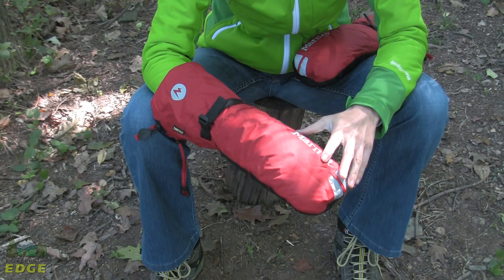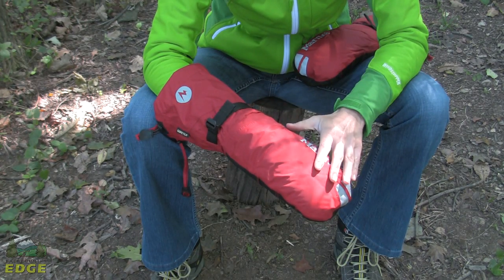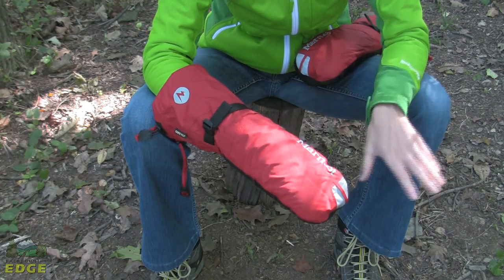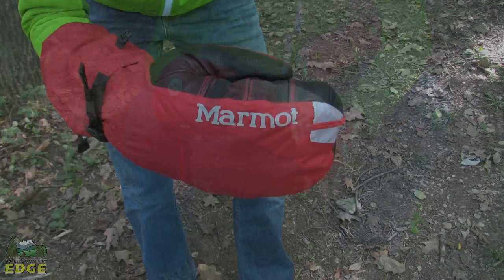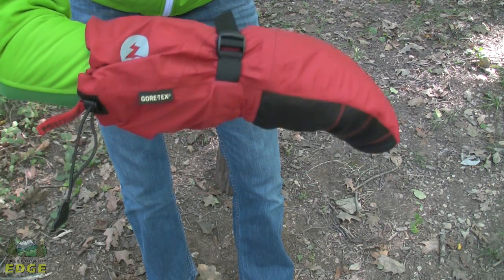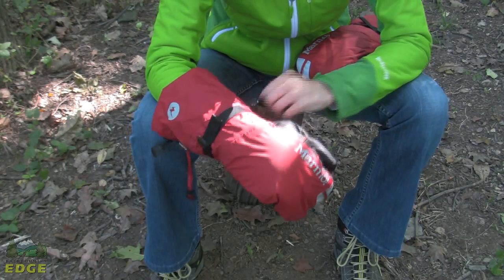The 8,000 meter mitt is a component mitt, so you've got an inside piece of insulation — a separate mitt that's going to come out, which we'll take a look at in a little bit. You do have an outer shell that's insulated as well. The outer shell is constructed from a Gore-Tex Pack Light fabric, so it's 100% waterproof and breathable. It's a pretty durable, rugged construction.